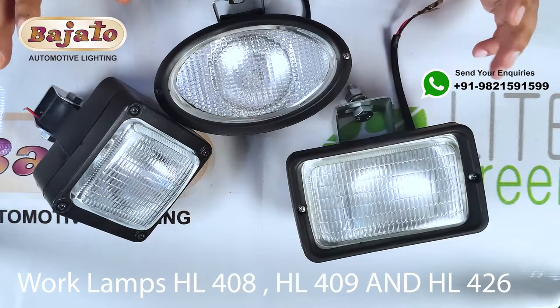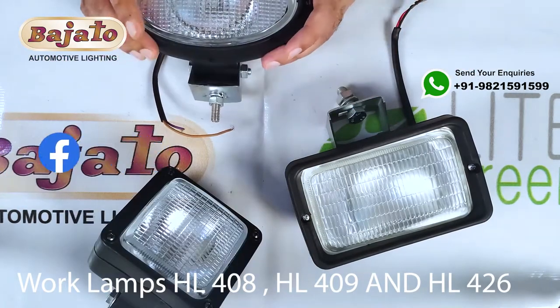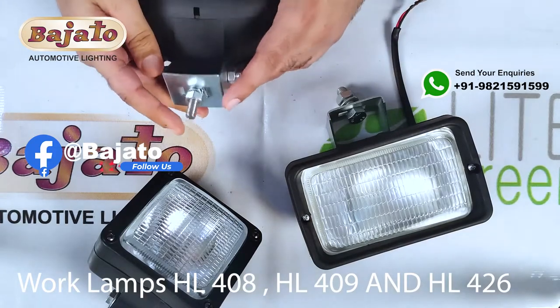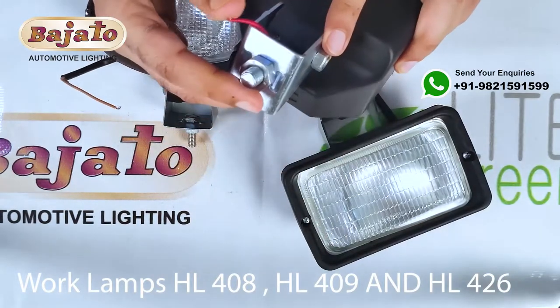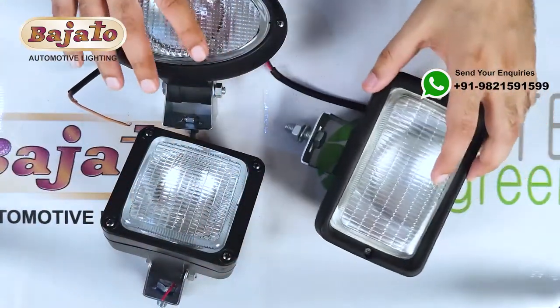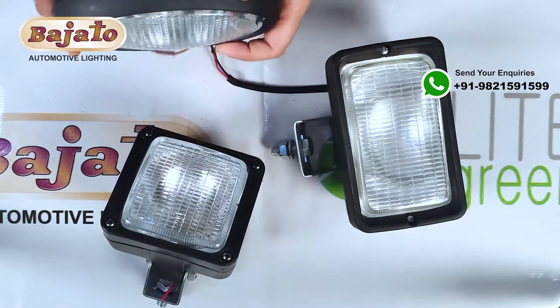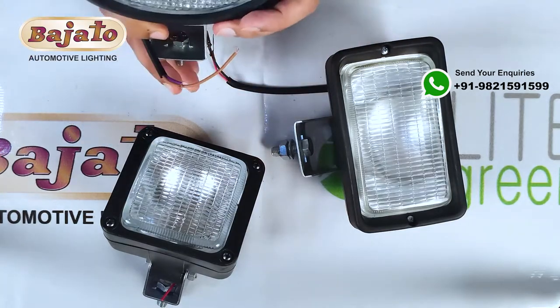We are here at Bajato Automotive Lighting with three products which are basically work lamps for universal fitment — a single bolt fitment here, here, and here. These clamps are exactly the same with a bolt fitment. These are universal fitment lamps, and this is an oval work lamp.